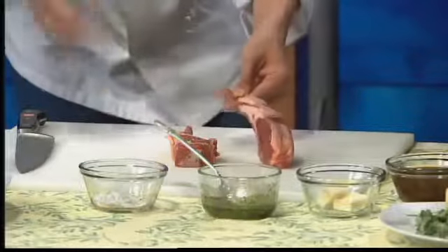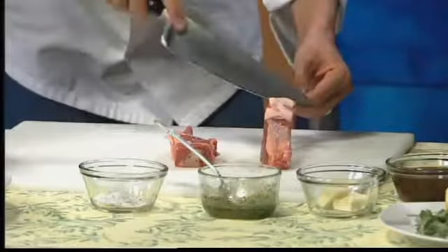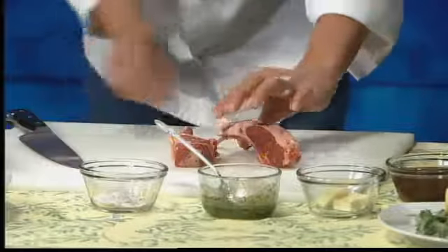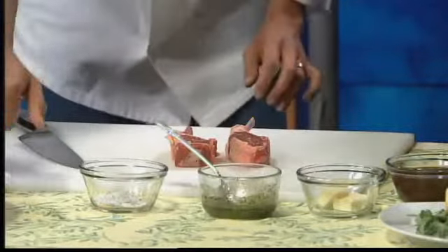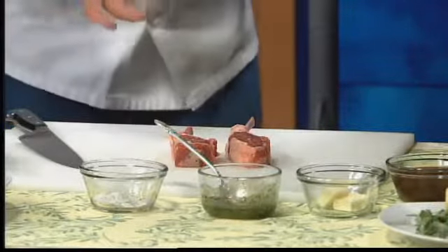The next piece, which is a nice little trick as well — normally there's a membrane that covers the bone here, so you're going to want to just slice it and start scraping the bone, scraping that membrane off. What that does is it leaves a cleaner finish, and it's called Frenching the bone. It's the things that you learn at Cook Street.